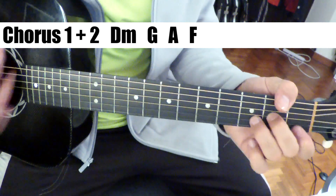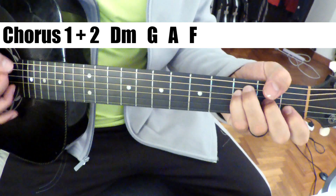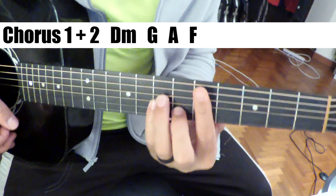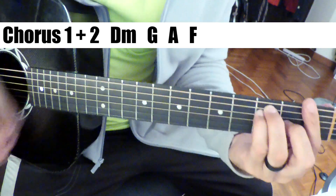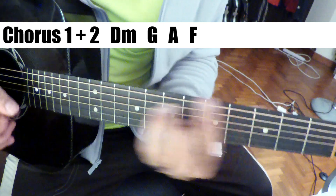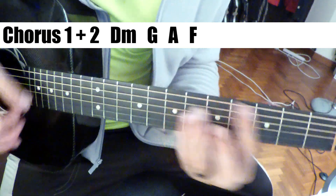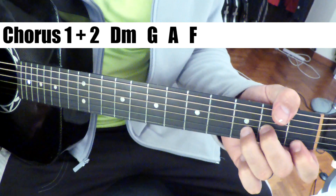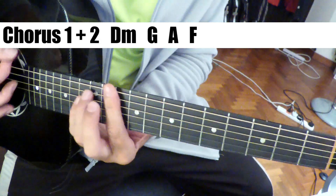Same chorus. One thing someone will probably point out — play the D minor here or here. He's definitely not playing it there. I just go there because I'm playing on acoustic guitar, sort of a default, but it's almost certainly that voicing or this one.